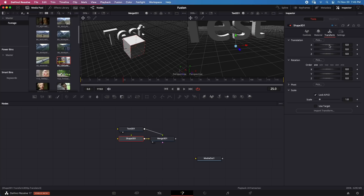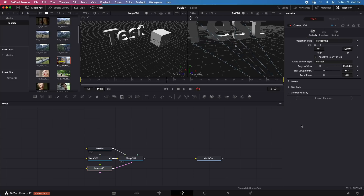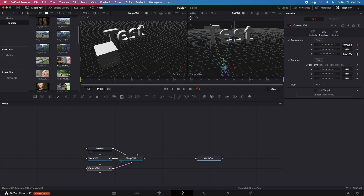Let's animate something. I'll open Transform on the 3D shape, set a keyframe at the starting position, then move the object to a new position at a later point. The animation is visible in real time in the viewer. I'll add a 3D Camera and animate it as well — setting one keyframe position, then moving the camera to the right at a second keyframe.